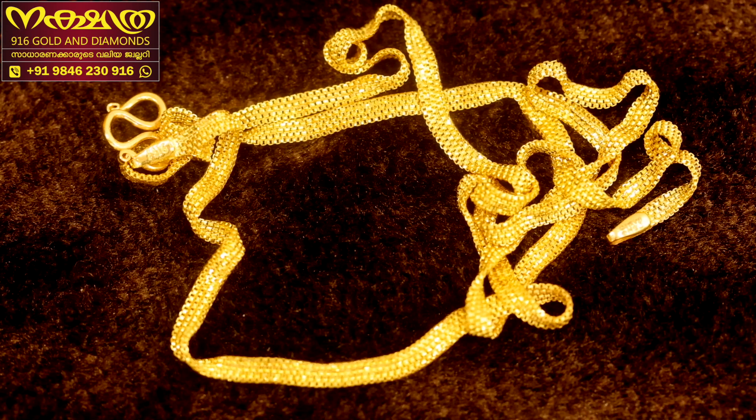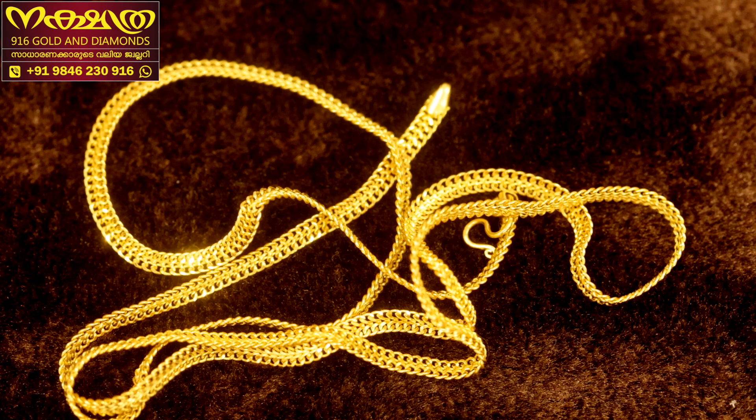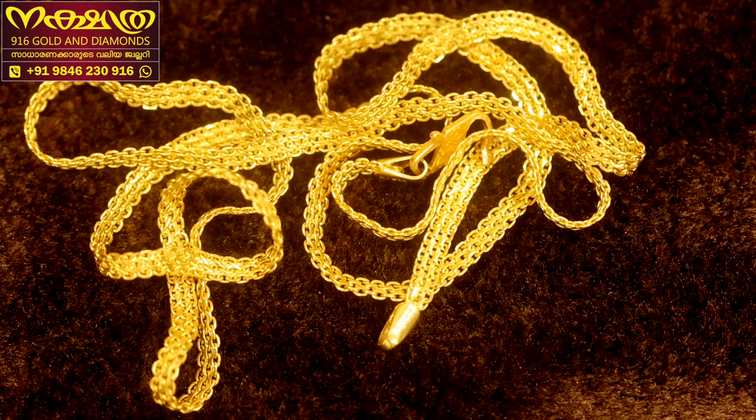The next model is a very cute model. This is the model of the Bombay chain. The eyes of the Bombay chain will not be seen in the Bombay chain. I will show you how to use the Bombay chain. This is the Bombay chain.